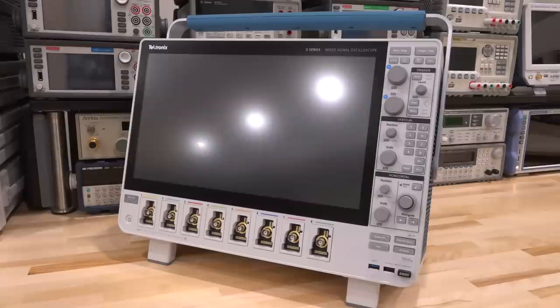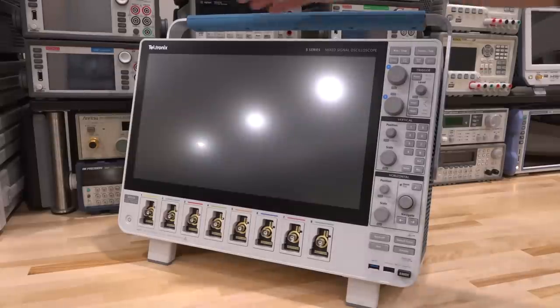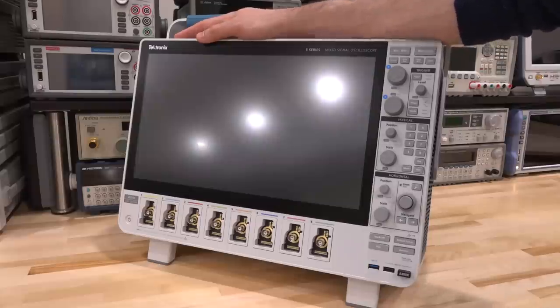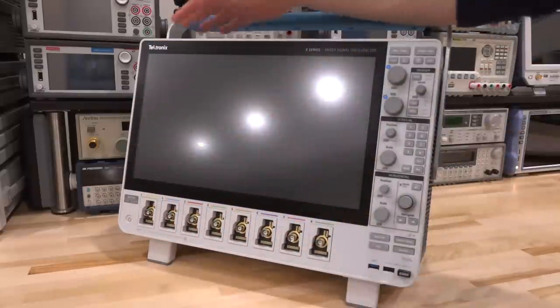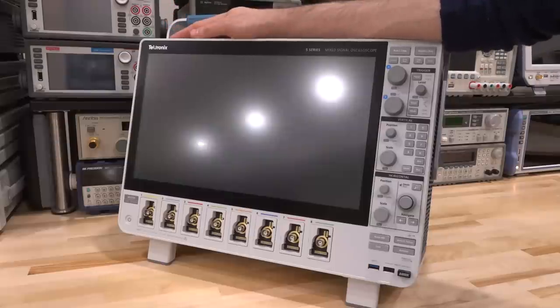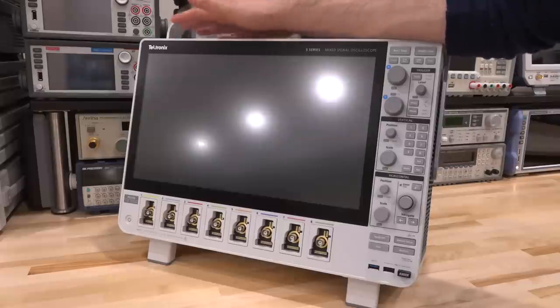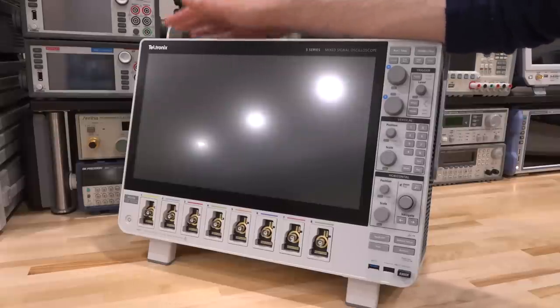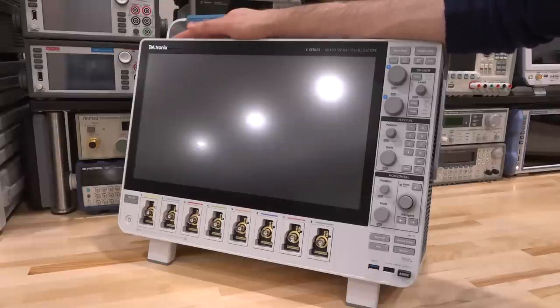Hi and welcome to the Signal Path. In this episode we're going to continue talking about the Tektronix 5 series — this is the MSO 5.8 with eight analog channels. When this instrument was originally released I did a video about it talking about all the new ways Tektronix is thinking about building their future oscilloscopes: brand new GUI, interface functionality and capability with their own ASIC both in the front end and on the digitization and acquisition board. I want to show you what's inside this unit — I have the acquisition board, so we'll do a teardown and talk about the technology.